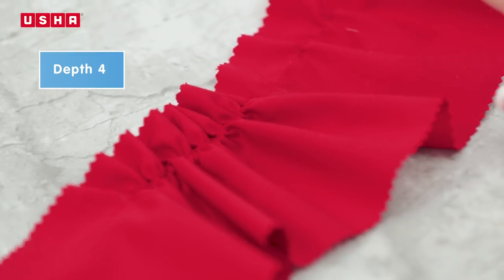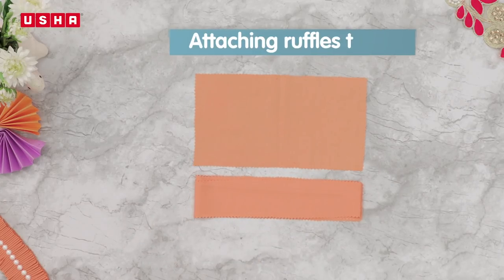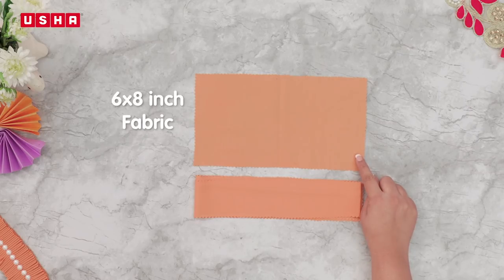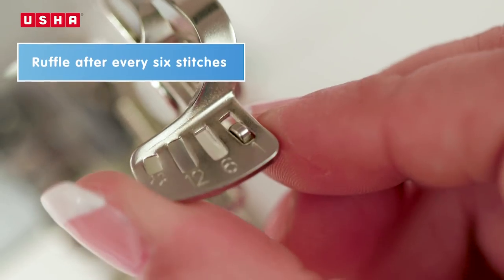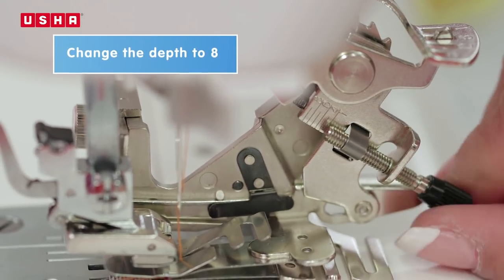Now that you have seen the effect of the various depths, let's move on to one more interesting aspect: using the ruffler to create ruffles and attach the fabric at the same time. This is really cool and saves you the hassle of doing two rounds of stitching and aligning. For this, you will need one piece of fabric that is 6 inches by 8 inches and one strip of fabric a little longer than the base fabric, which you will be using to make the ruffles. Set the ruffle ratchet gear at 6 and increase depth to 8.